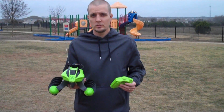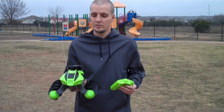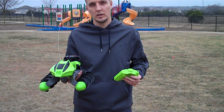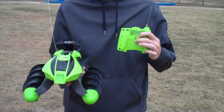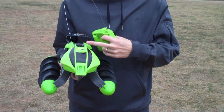The Terrain Twister is a pretty fun vehicle — it's pretty unique. One thing to be aware of is it's kind of hard to drive in a straight line, so you're not really going to be racing anybody. All it takes for the controller is two AA batteries, and the vehicle itself has a rechargeable battery.